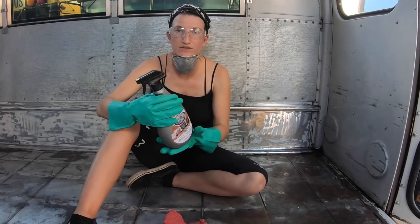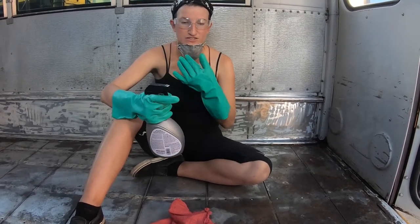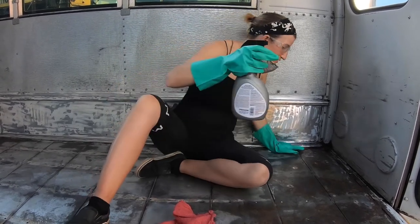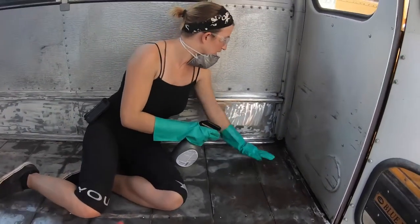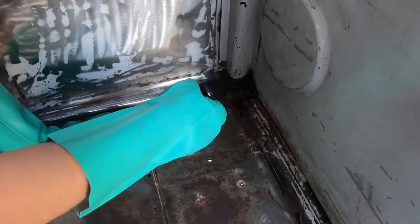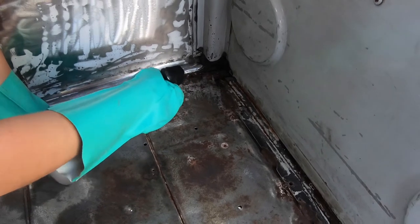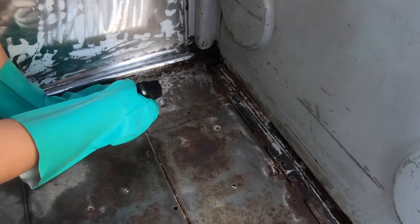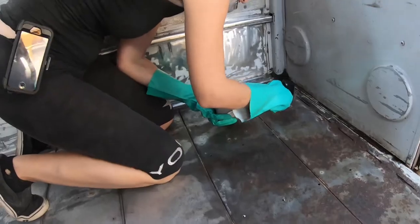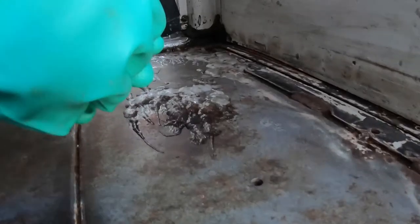We're going to use the Rust-Oleum rust dissolver gel. It's not good to get it on your skin or eyes, and it's not good to breathe in the fumes, so I'm going to be safe and apply it on the areas with rust, making sure it has a really good coating. Then we're going to leave it for 30 minutes and come back to go over any spots that start to dry out. After it sits, we'll come back in 30 minutes, wipe it off, and see how well it did. It's going to be a good arm exercise.